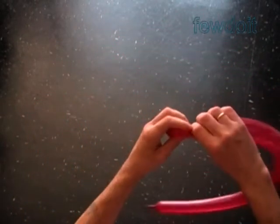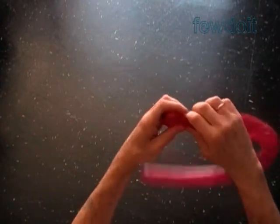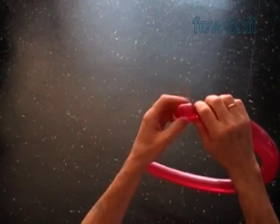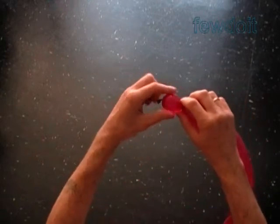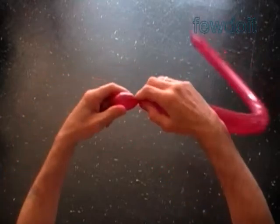Inflate a balloon leaving about one inch flat tail. Twist a chain of the first two soft about one inch bubbles. For this sculpture I prefer to use clear bright colors balloons.